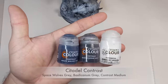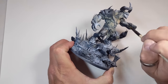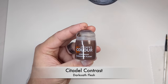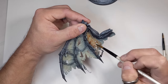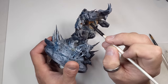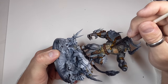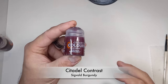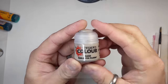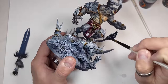The next step is to come in with contrast paints and do all the base coats. Starting with the skin, I mixed Basilicanum Gray, Space Wolves Gray, and Contrast Medium in equal parts and base coated all the skin. Then I used Dark Gold Flesh on the flesh tint areas — his face, chest, hands, and wings. Gore-Grunta Fur is one of my favorite contrast paints; I used it to base coat the fur lining his armor, with Snakebite Leather for the leather and Sigvald Burgundy for the loincloth.